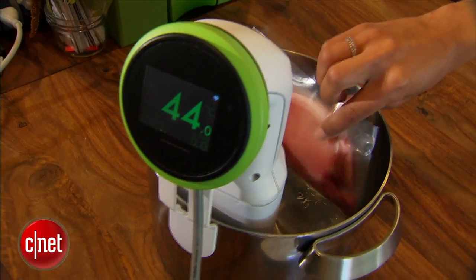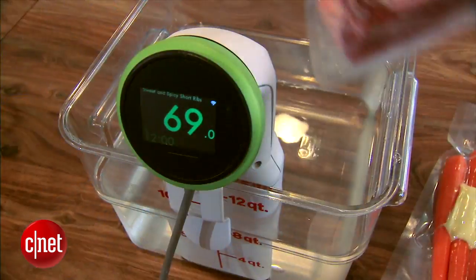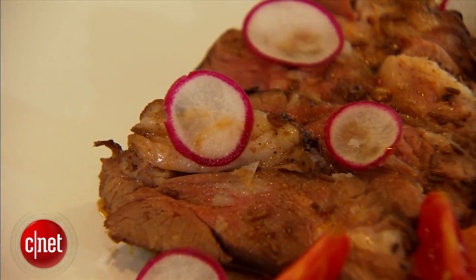The main use case for them is sous vide cooking, where you put food like meat or veggies in a plastic bag and cook them at a constant low temperature, which gives you nice even cooking and really juicy results.